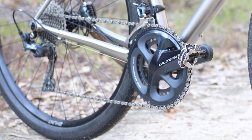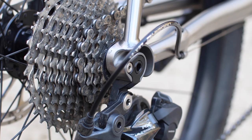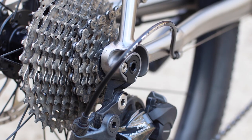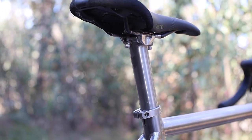On the topic of cranks, you can fit up to a 50-34 compact double or up to a single 44-tooth chainring if you decide to go one-by. The frame also has all the modern accommodations including a 12mm through axle and flat mounts for disc brakes. The frameset also comes with a matching titanium seatpost if you want maximum titanium goodness.